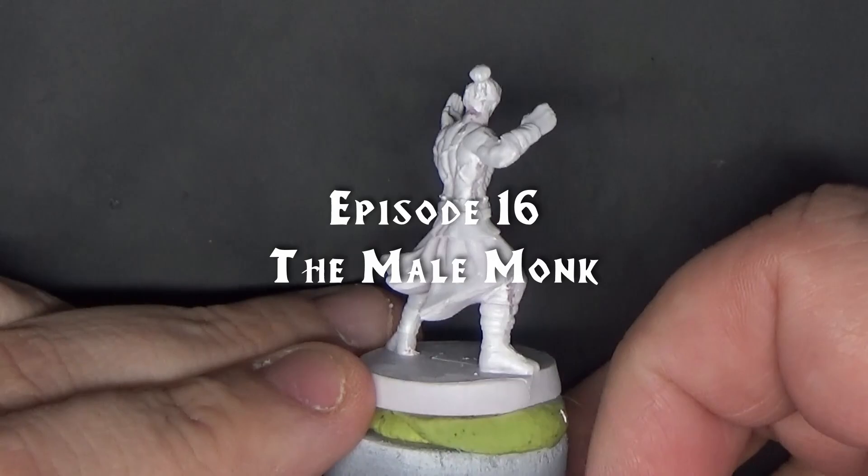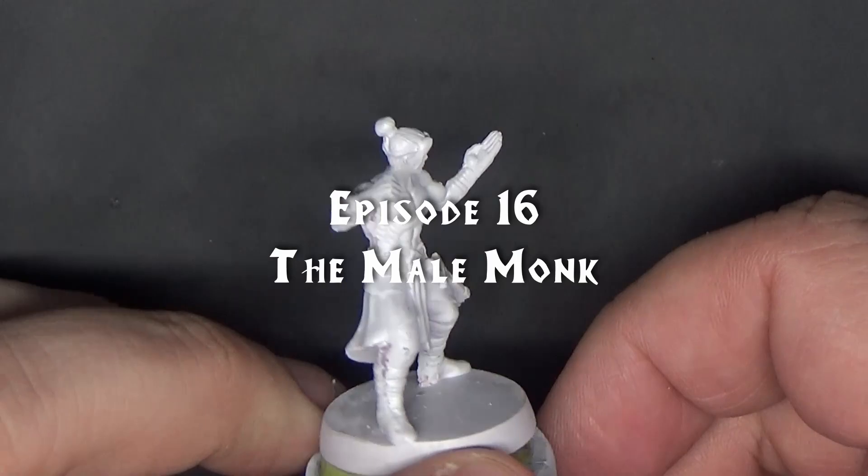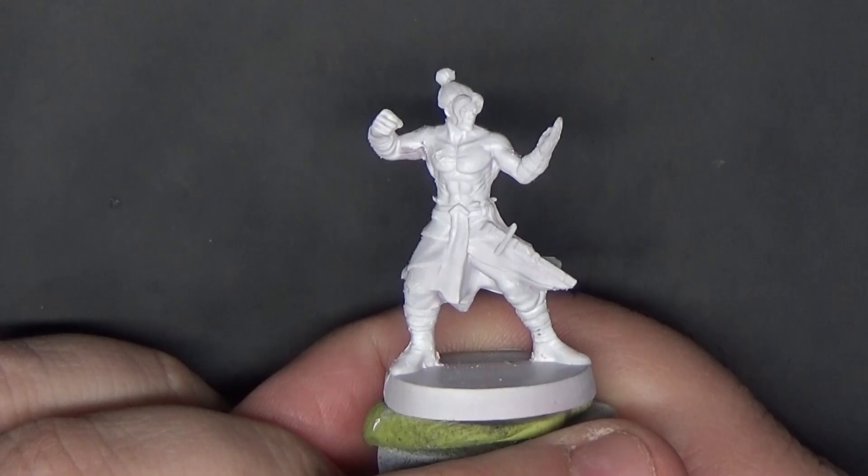Hello, welcome to Board with Paint. Today I'll be showing you how to paint the male monk from the Path of the Wandering Monk expansion for HeroQuest. I've already primed the miniature entirely in white, so without further ado, let's get painting.